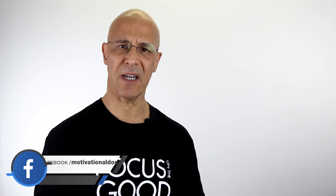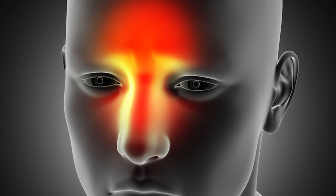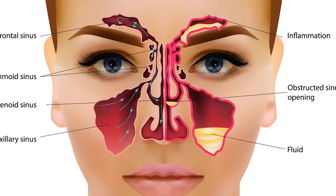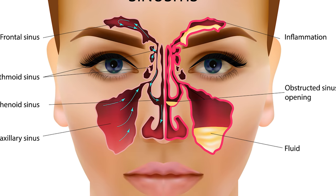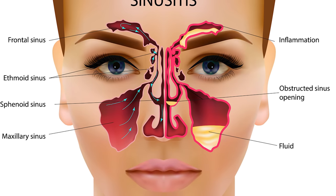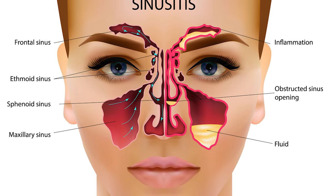These simple massage techniques are going to do wonders to help relieve that sinus congestion as well as that chronic pain that you're suffering from. Let's look at the paranasal sinuses — a group of four paired air-filled spaces that surround the nasal cavity. The maxillary sinuses are located under the eyes, the frontal sinuses are above the eyes, the ethmoidal sinuses are between the eyes, and the sphenoidal sinuses are behind the eyes. I'm going to keep this very simple as we massage these different sinus points to get that drainage and to get you out of pain.